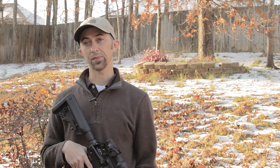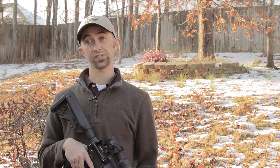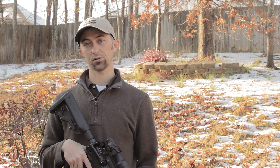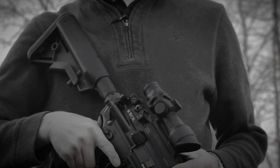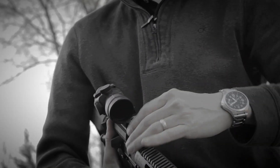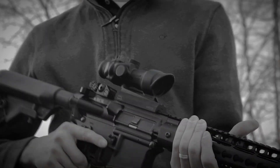The Trijicon ACOG TA01 comes ready to be mounted to either carry handles for traditional A2 style AR-15s or M4s, but also with an integral Picatinny mount that can be removed. As you can see, I have replaced that with a LaRue LT100, which is the ACOG quick detach mount that LaRue produces — an absolutely top-notch, rock solid, and repeatable mount for your ACOG.